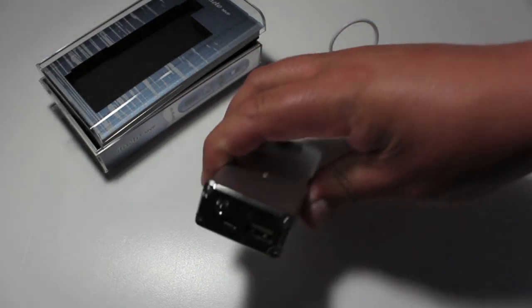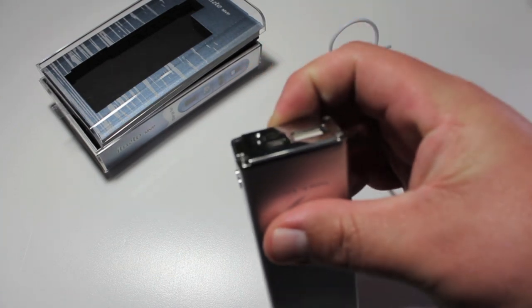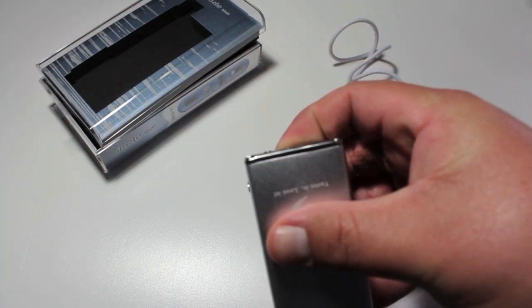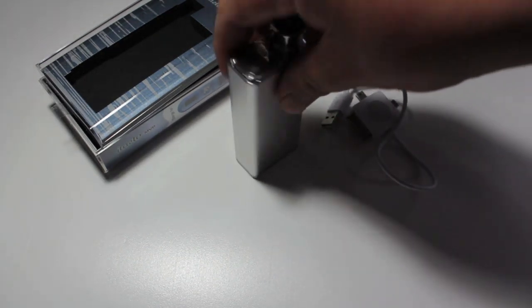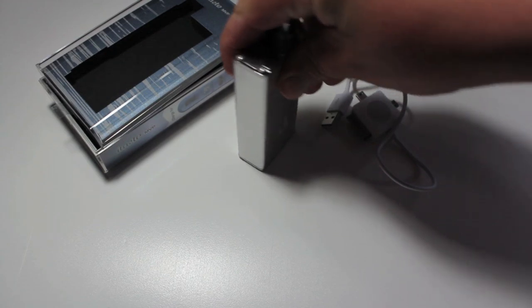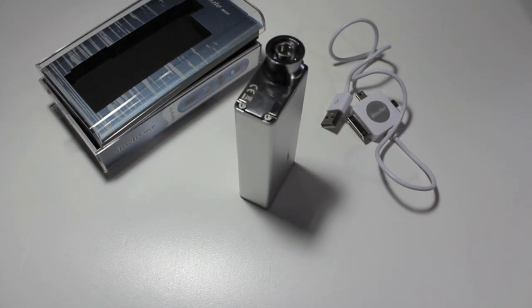This unit is pretty sturdy for the most part. The only thing that really sticks out on the bottom is that switch right there — you can see it sticking out a little bit. So it will sit down, but it does rock — it doesn't sit perfectly flat, there's a little rock to it. The colors available are silver, titanium blue, and black. The operating voltage is from 3.3 to 5 volts and it doesn't round-robin.